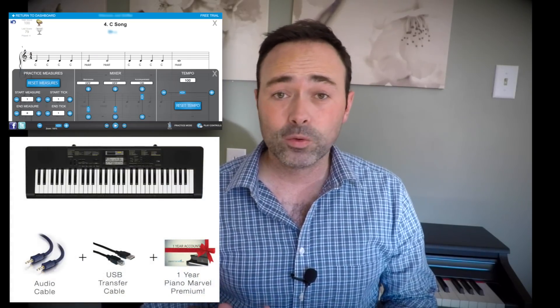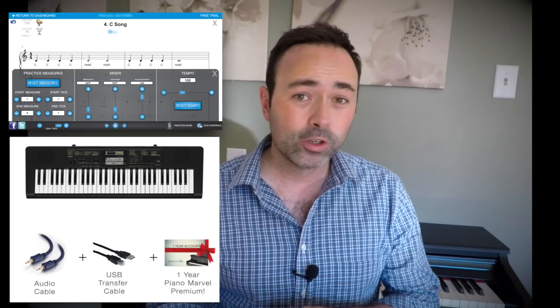Now you can buy everything you need in one inexpensive kit to start learning piano faster. It contains a Casio keyboard, cables, and a full year of access to the Piano Marvel training library.